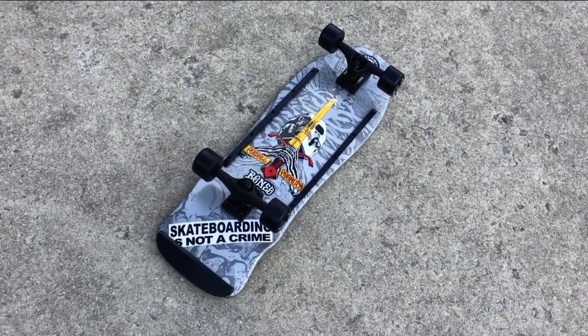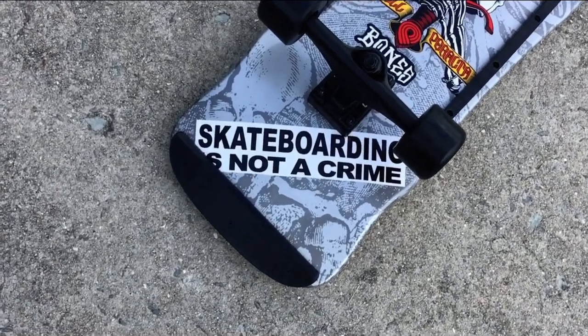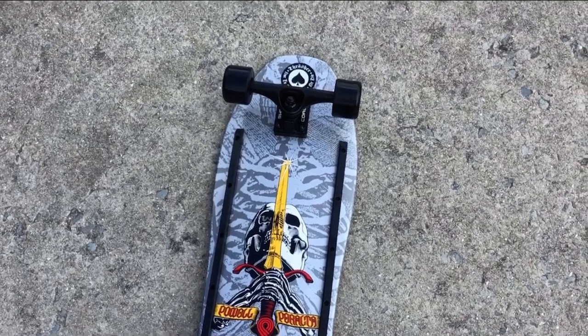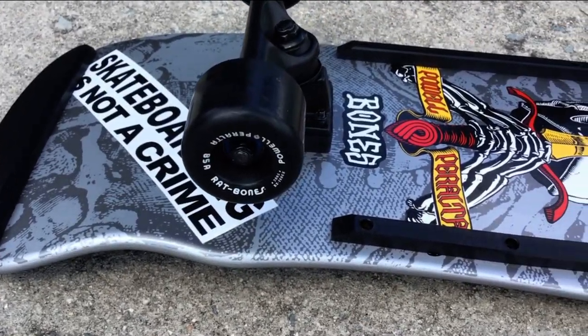I'm going to get right into the build and show you everything as it's put together. This was a fun build to make. Got a couple of custom stickers on there — just wanted to have a little fun with it. I wanted something that'll be fun to ride as well as something cool to look at.